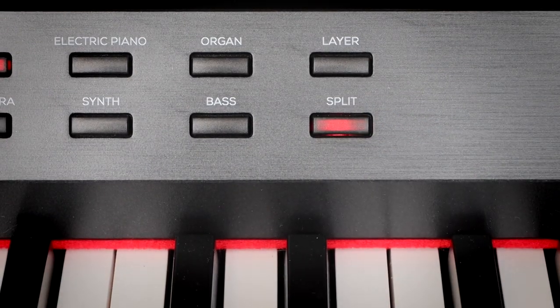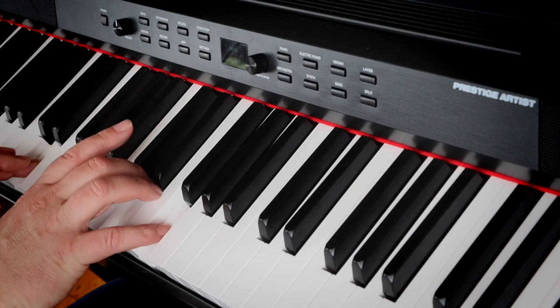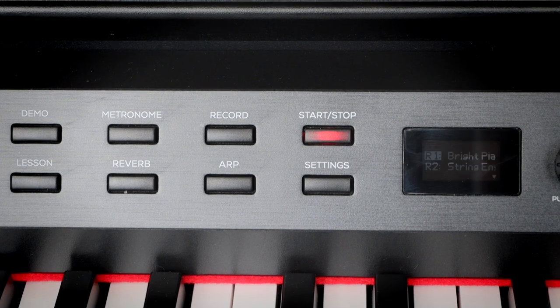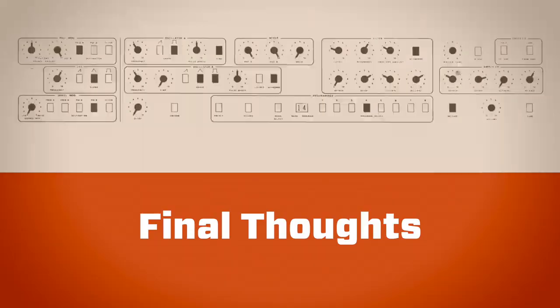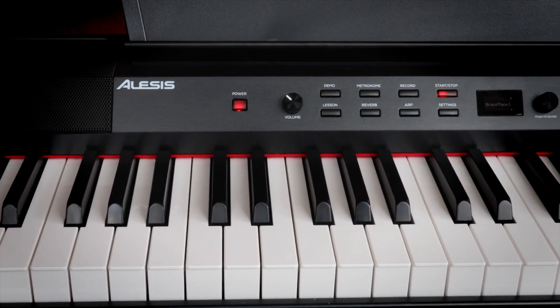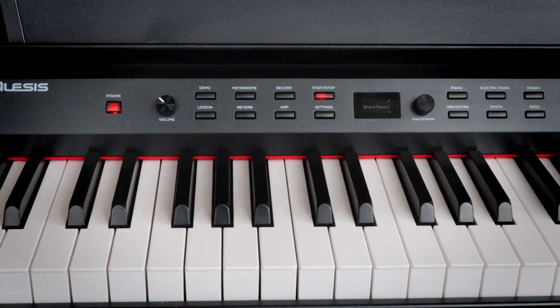Particularly because you can layer and split stuff as well. Going into split mode, I've put the square bass in the left hand and a piano on the right. You can change the levels of those, and interestingly you can also layer sounds within the split. So if we layer that — let's put a grand piano and a string ensemble onto the right hand. So there you go, the Alesis Artist digital piano. If you are in the market for a digital piano, do look at this. It's nice, it's neat, it's got a really nice feel and it's well within budget compared to a lot of other digital pianos, especially if you don't want all the bells and whistles. Anyway, I will see you next time.